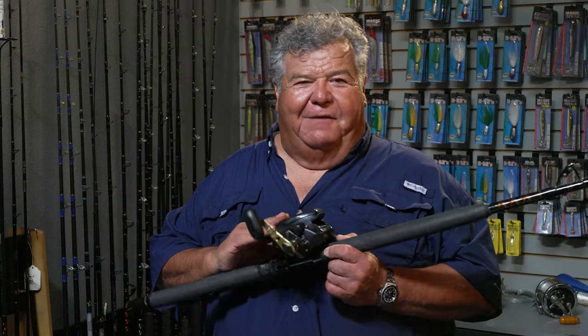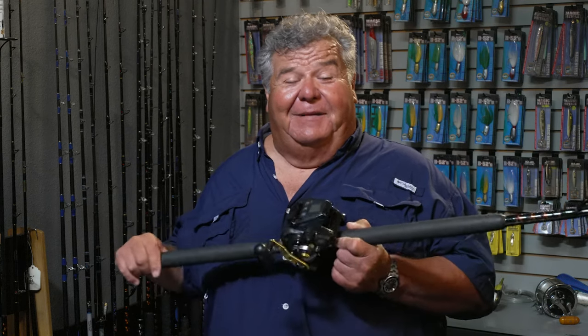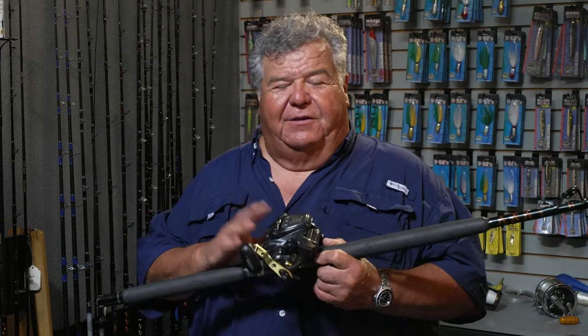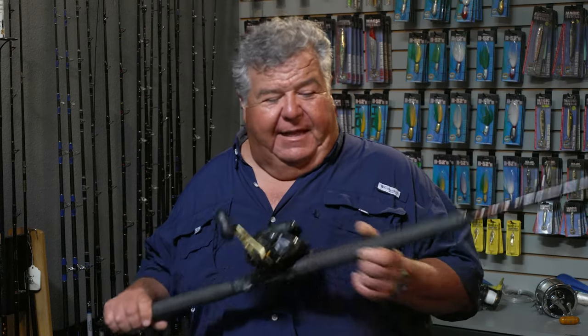The other thing that was really helpful was using an electric reel. I know we kind of frowned on these years ago, but I'm telling you, when you're fishing 500 feet or even deeper, having an electric reel is really convenient and nice. I'm glad I have one now — works out really, really good.